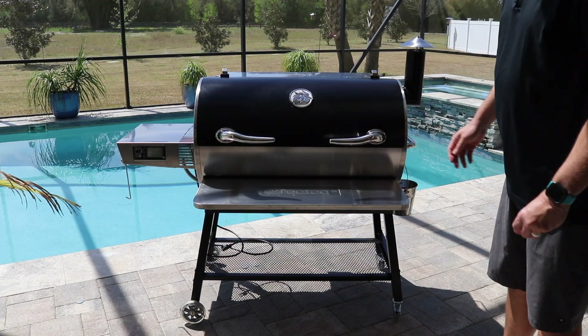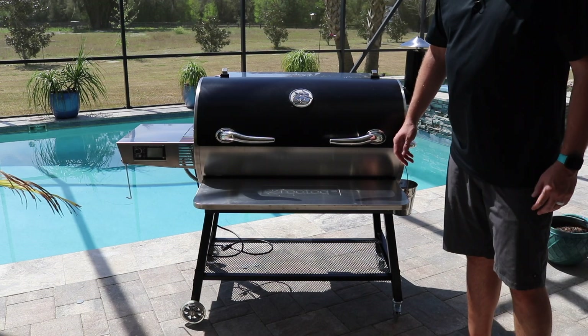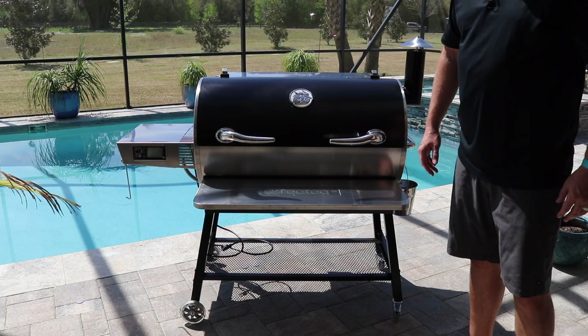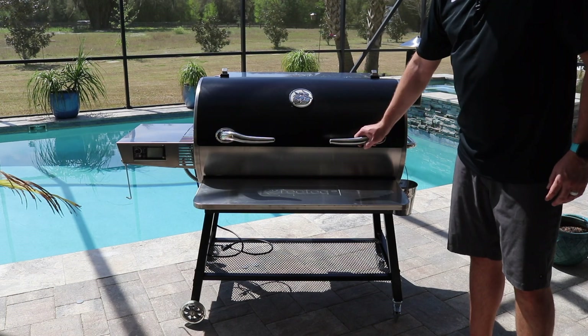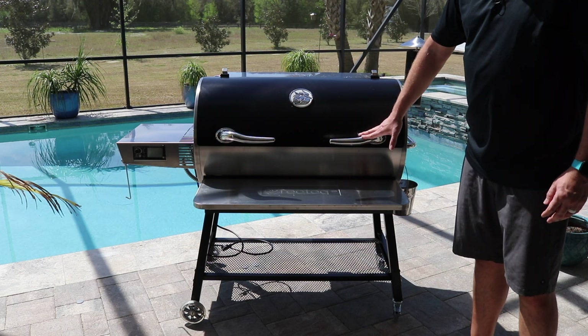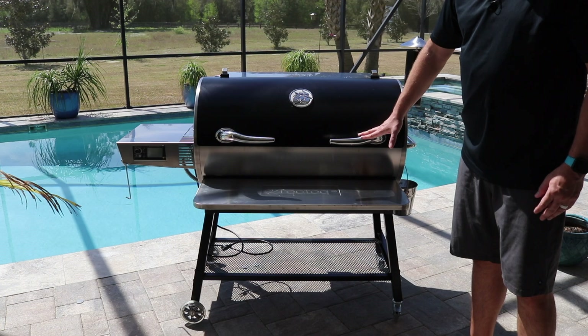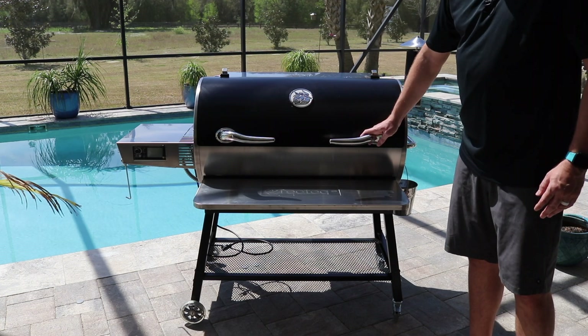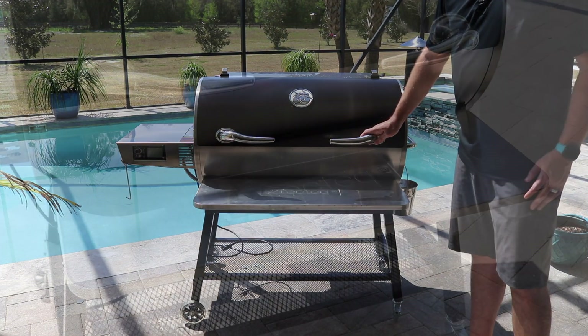Here she is — the RecTec 1250, all put together. It took my wife and I about an hour and 15 to an hour and a half to put this together. There are definitely a couple parts during the assembly process that I would highly recommend you use two people on. Let's go ahead and dive in and take a look at the new features.